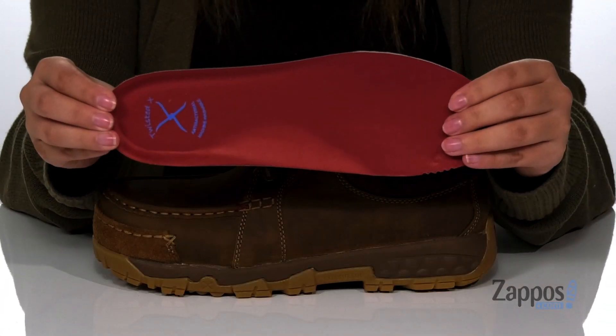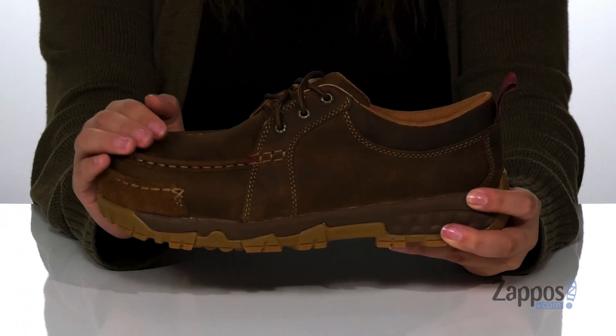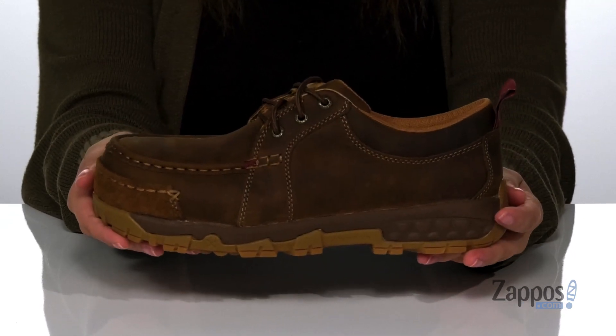They also come with a removable footbed. Up at the front of the shoe, there is a composite toe that's going to help keep your toes safe while you're working. And that midsole has some flexibility so you can step with ease.